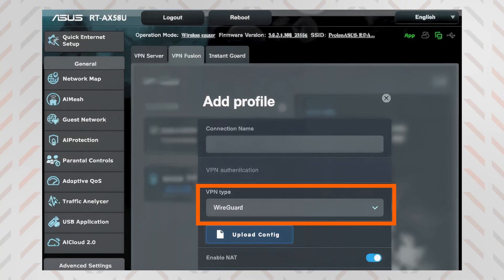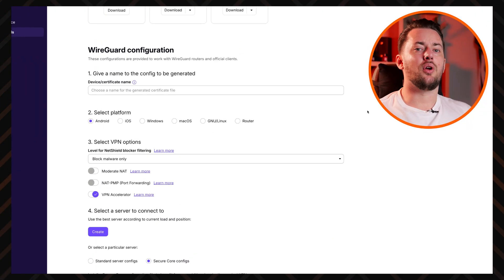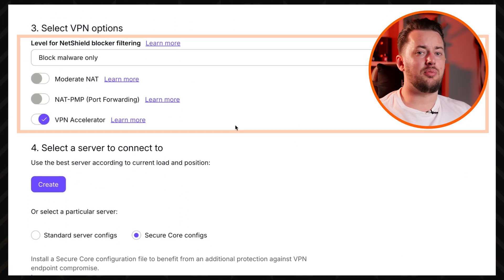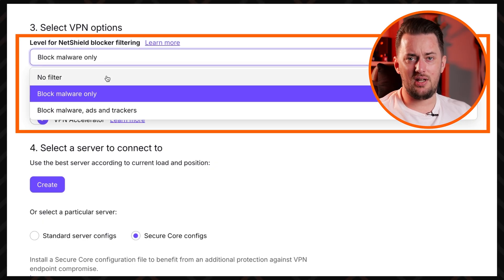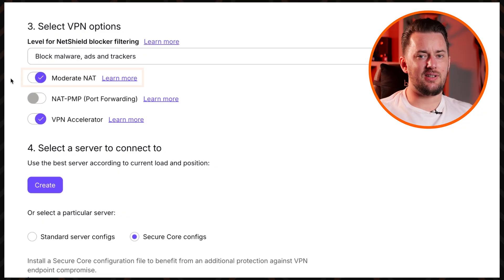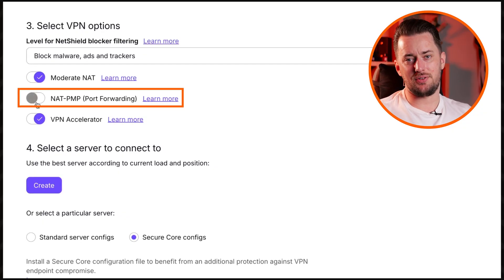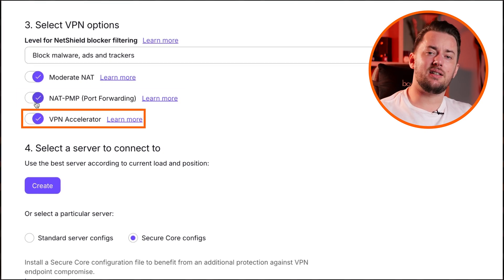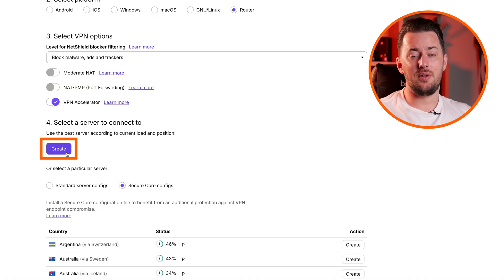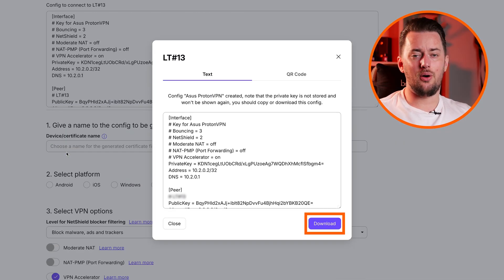Select the VPN type as WireGuard. Then we need the configuration file, so we're taking a detour into the ProtonVPN page. Log into your account and in the Download tab, go to WireGuard configuration. Pick a name for it and then select router as the platform. Here you can customize the level of NetShield blocker filtering — whether you want ProtonVPN to not interfere, to block malware, or to get rid of ads and trackers as well. Moderate NAT is a specialized thing for gamers, while port forwarding is for avid torrenters. Most of us don't need them, so you can skip it, but turn the VPN accelerator on — it's going to give you better connection speeds. Proton will automatically suggest the best server for you, but you can also select one from the list below, then click Create to get the configuration file and download it.